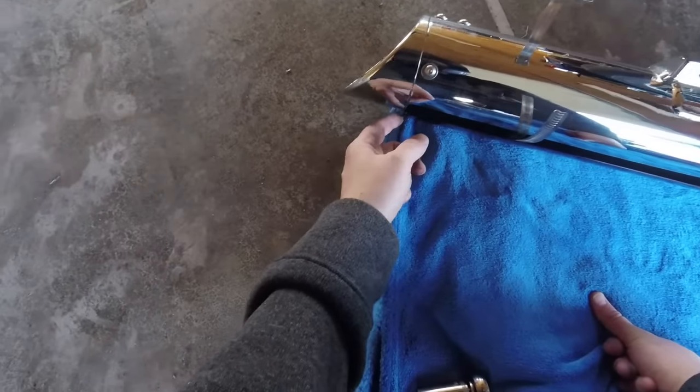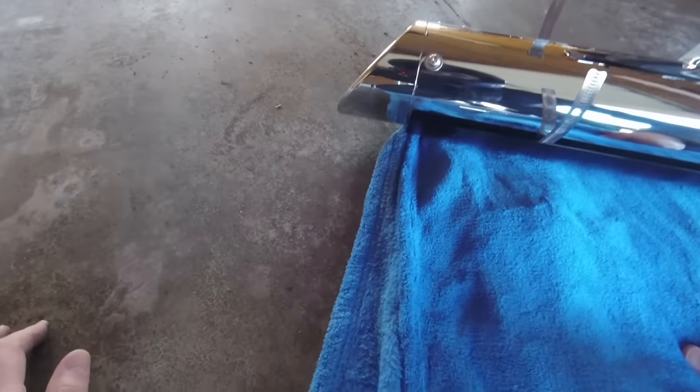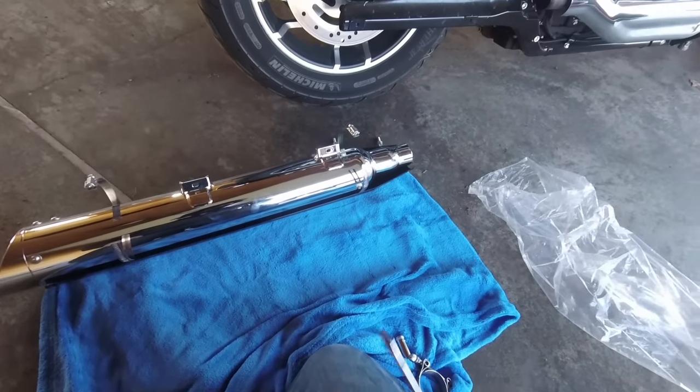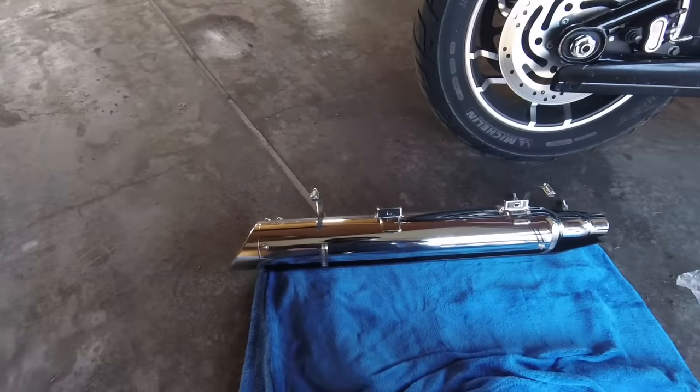There's a little line here that looks like it should line up where the end of the heat shield goes. You'll probably see the logo sticking out. We're going to tighten these back up — put the hose clamp on, slip it back on, tighten everything up, get it on the bracket, and we should be good to go.